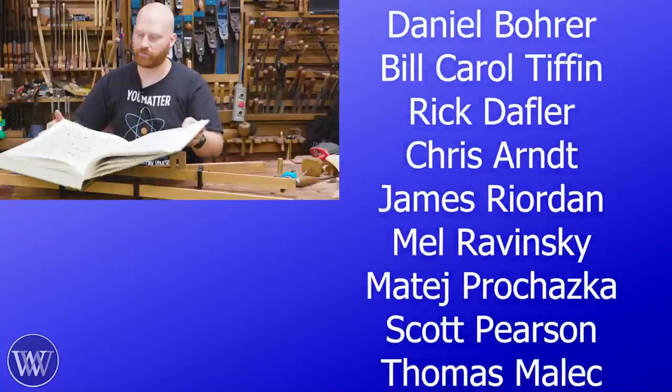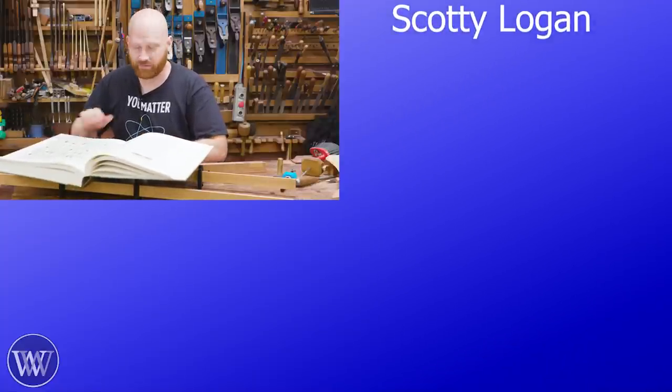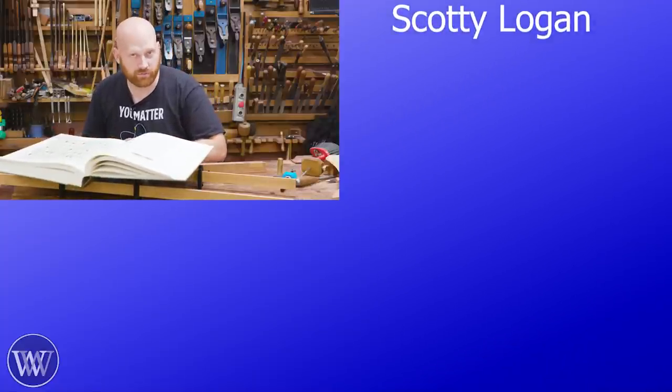Now, if you all turn with me in the good book of Rabot to plate number 20, figure number 27. Today, we're going to be talking about the grooving plane.